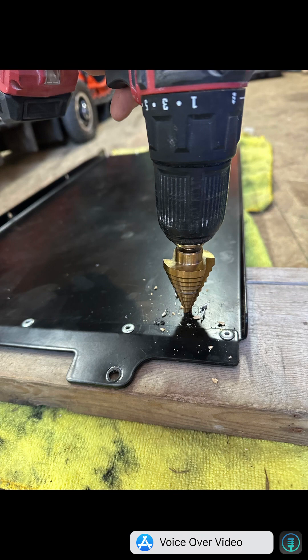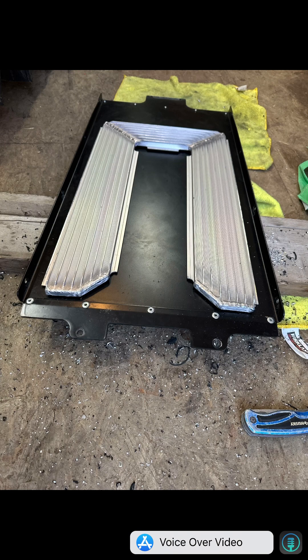You'll then take the heat exchanger and the tunnel and check them one last time for final fitment, making sure there are no clearance issues.